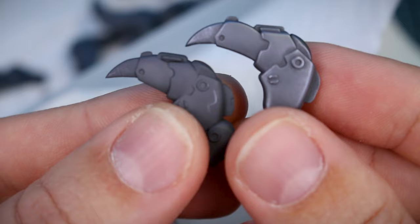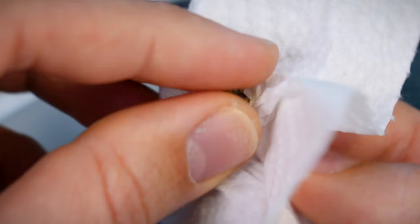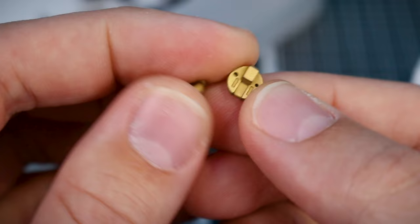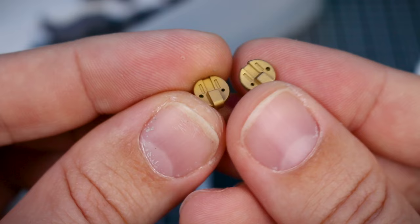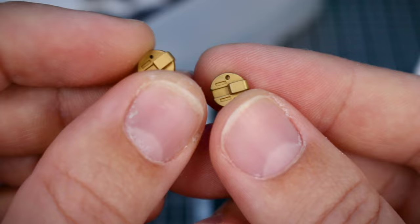Just rubbing it down with any kind of cloth, paper towel, or napkin — voila, instant transformation. It looks much, much different. Just to show you a comparison of one that's burnished and one that's not — that's what's so cool about Mr. Metal Colors. Burnishing them just instantly makes them look amazing. On the brass piece, I did rub it a little too much and you can see it kind of rubbed off on a couple of edges, so be a little careful of that. I am planning on doing some weathering anyway, so it works out, but something to look out for.